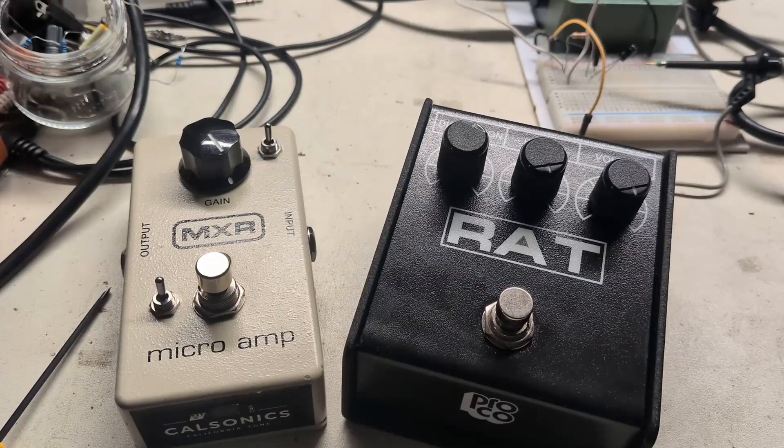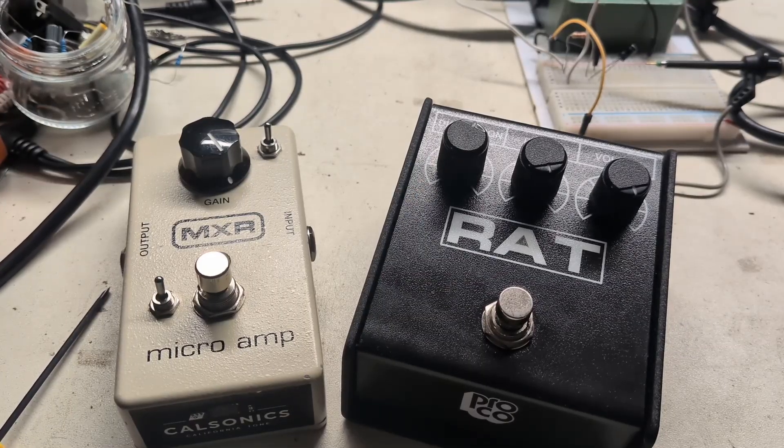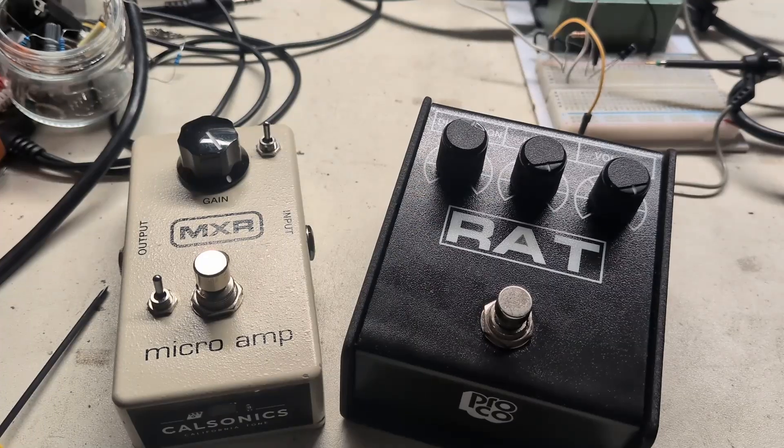Thanks for watching and thanks for your patience — it's been a long technical one, but it's a really important subject to understand gain structures around op amps and their dependence on frequency. Please like and subscribe and I'll see you in the next video.